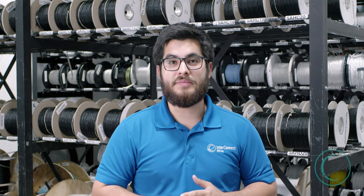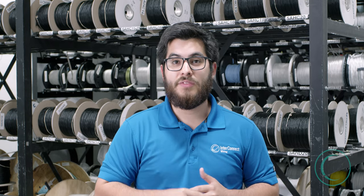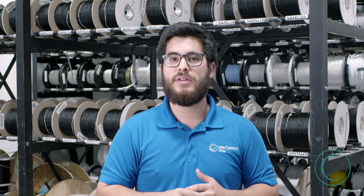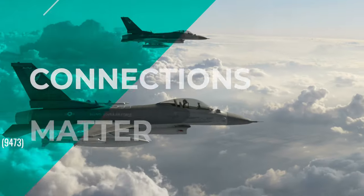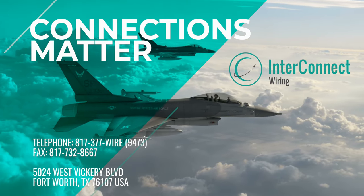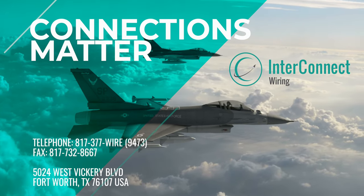Thank you so much for watching. I'm headed to the laser wire market to drop off some wire. If you want to see what that looks like, we have a video on our site. We also have more vlogs you can see as well. Cheers for your attention. Thank you.